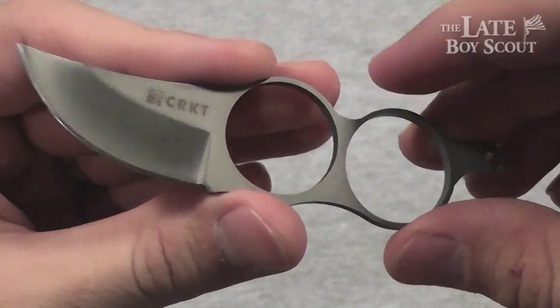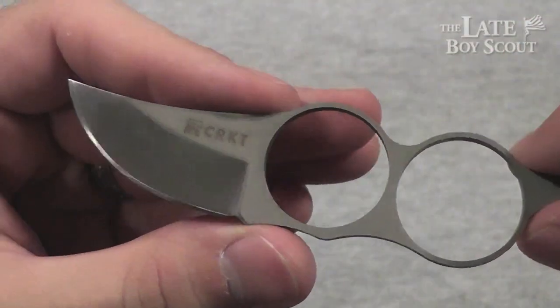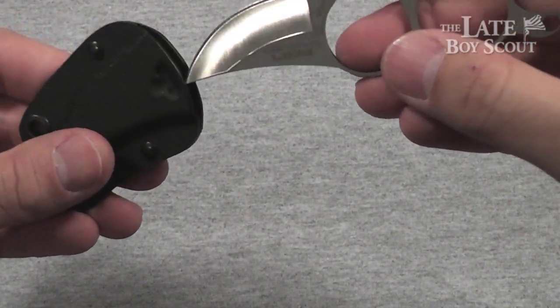If you're into neck knives, this is one worth checking out — less than $20, I'm pretty sure. Again, good for EDC tasks and also good as perhaps a last ditch knife.